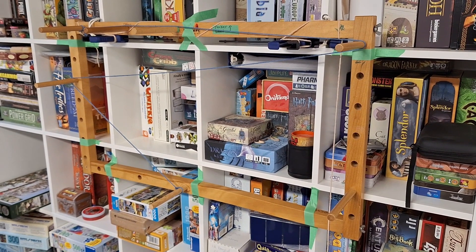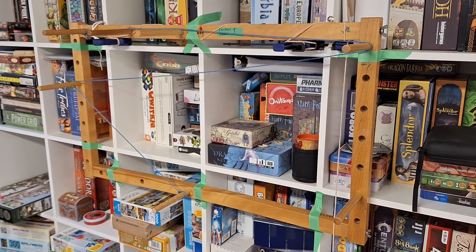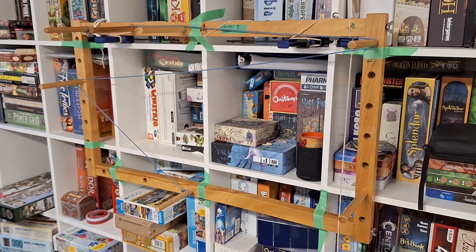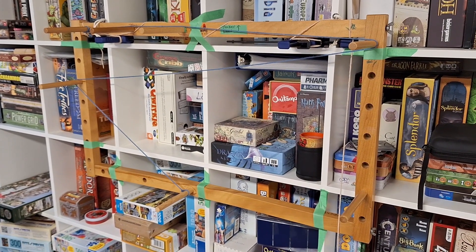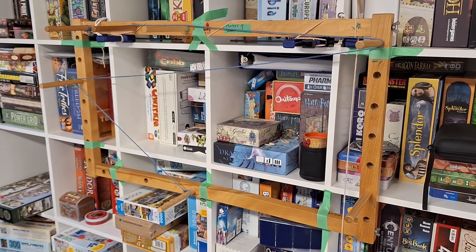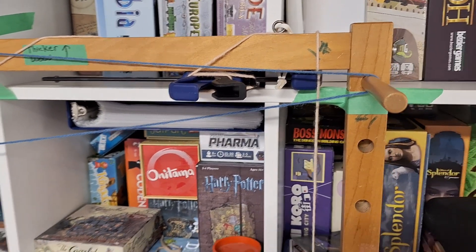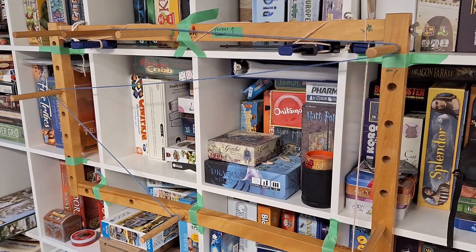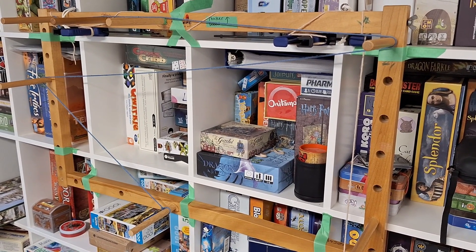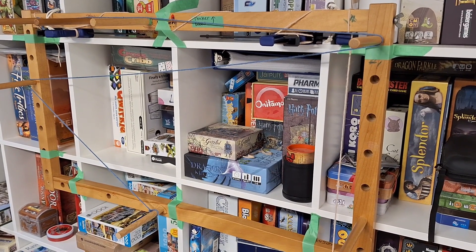I rented a Leclerc warping board from my guild and was quite impressed with it. It's missing a bunch of dowels, but those are ones you insert and remove as needed, which I really like. I have a slightly different setup here — I've got a C-clamp with clamps that allow the warping board to sit on both clamps. Because this board is so light, I ended up using painter's tape to secure it so it wouldn't flop around.